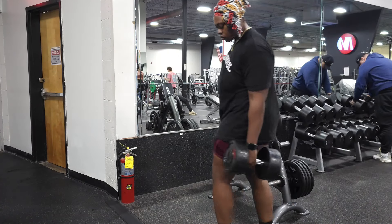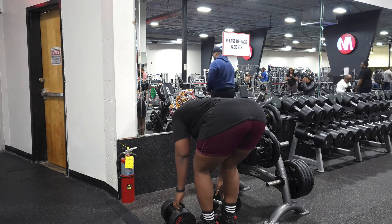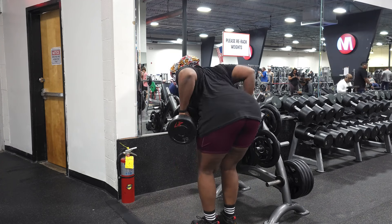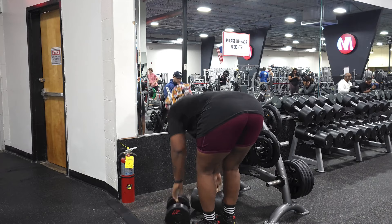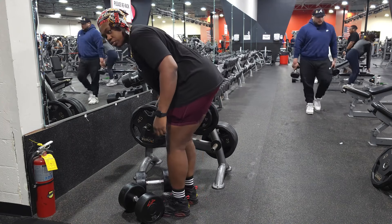Alright y'all, we got bent over rows and I'm doing them with dumbbells because I don't want to do a barbell. Three by six. Set two, then I'm going into plate raises.